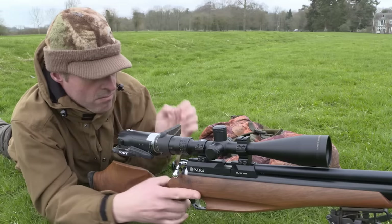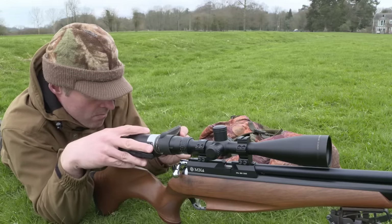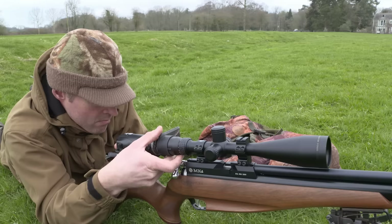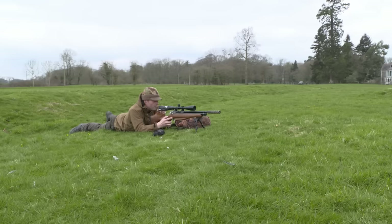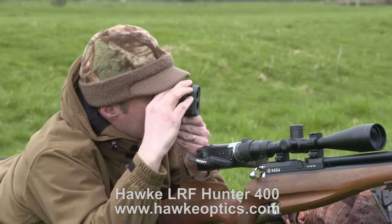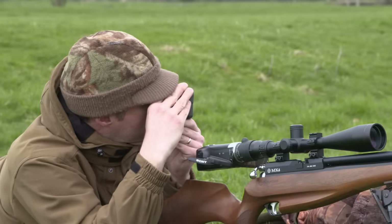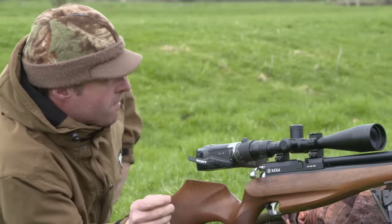My scope cam mount is made from the rubber sleeve off a set of flip-up lens covers. I've glued a step-up ring to the back of it and a corresponding ring around the lens of the camcorder so I can screw the two together. Having to view my crosshairs through a screen rather than directly through the scope is not my preferred option, but I hope the scope cam will take you closer to the action. Preparations also include a few quick pings of the laser range finder — by gauging the distance to landscape features such as trees and fence posts, I can use them as markers when rabbits venture out close to them, allowing me to estimate range and calculate correct hold over or hold under without the disturbance of reaching for the range finder in the heat of the action.